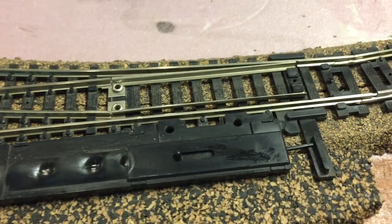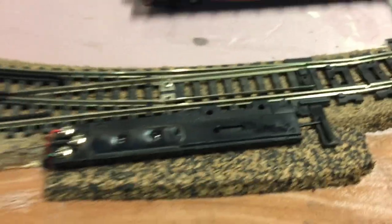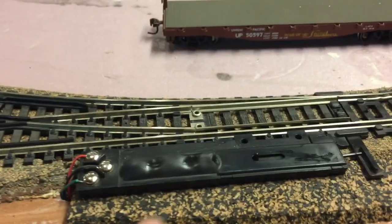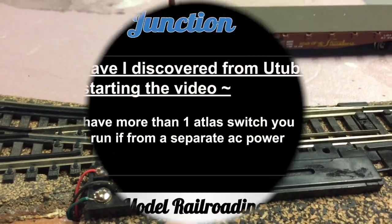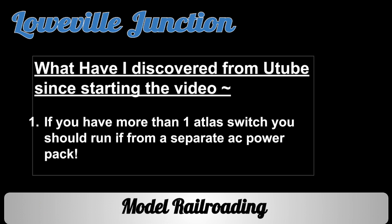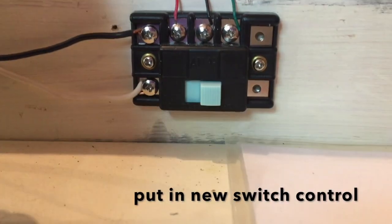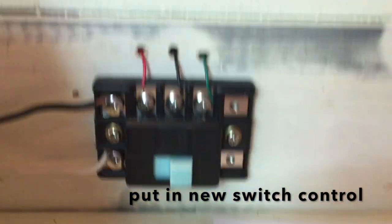I don't know if the button is sticking. I'm not sure. I tightened all my connections — here, down here, the back of the controller, here. I cleaned my track, I fixed this thing, but it wasn't going to tighten up. I have this new switch put in, so we'll see what happens.